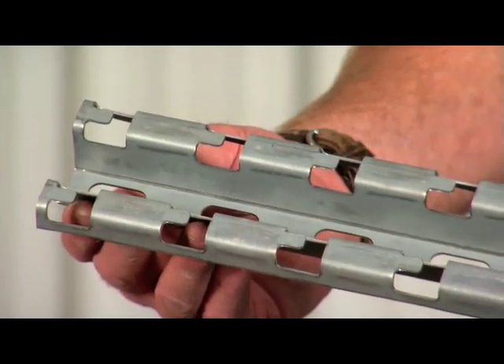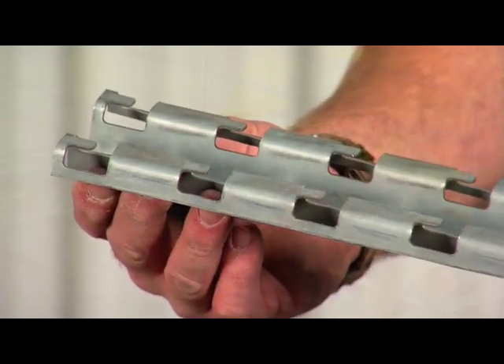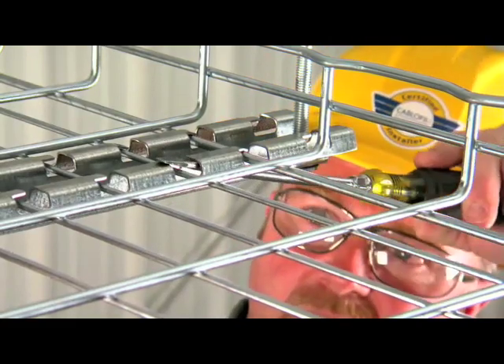The FAST assembly system, or FAST fittings, support and secure cable-filled tray with patented locking tabs that require only a screwdriver to be used. No additional hardware is needed.